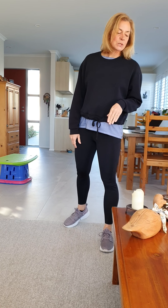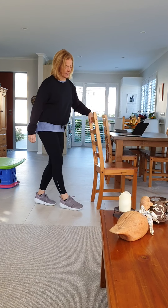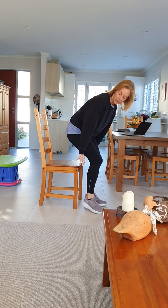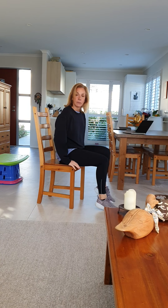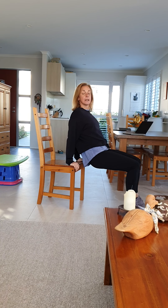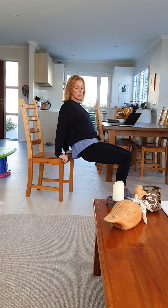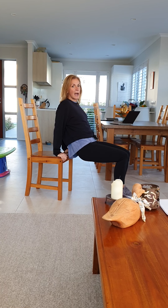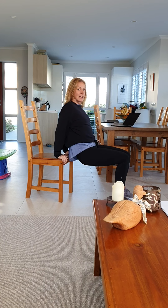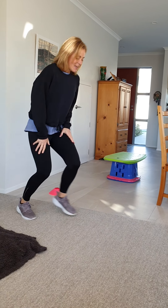I wonder which one you did today. The last one will be dips or push-ups. With dips, you can use a chair — put your hands on the edge of the chair, be very careful. Keep your knees bent and all you want to do is bend and straighten, bend and straighten. Notice that my elbows are going straight back, kind of like when we're running. I'm already breathing harder — it must be working!